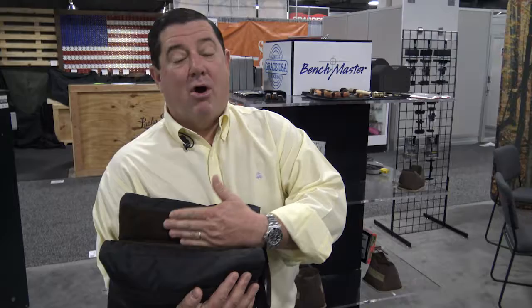Hi, Charlie Ritchie here from Benchmaster to talk about the Extra Large All Other Bench Bag from Benchmaster. Notice the deep pocket — a rifle barrel can fit very comfortably in there. It's all leather, so it's not going to mar it or nick it.